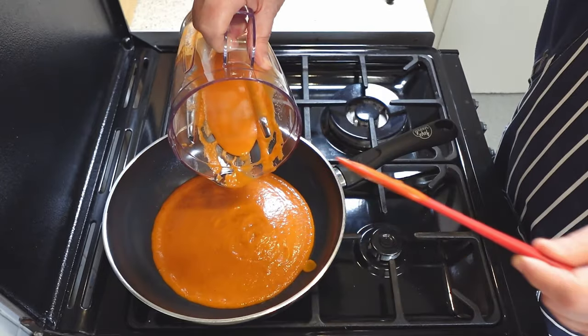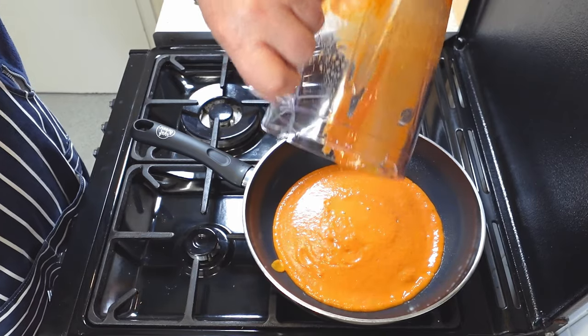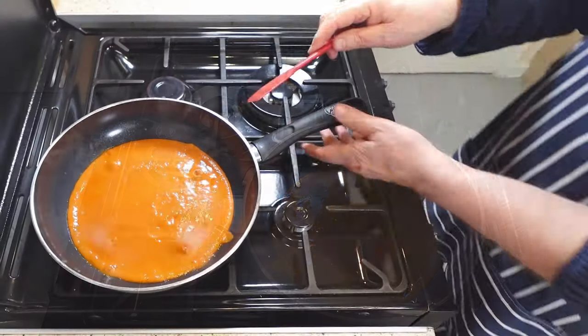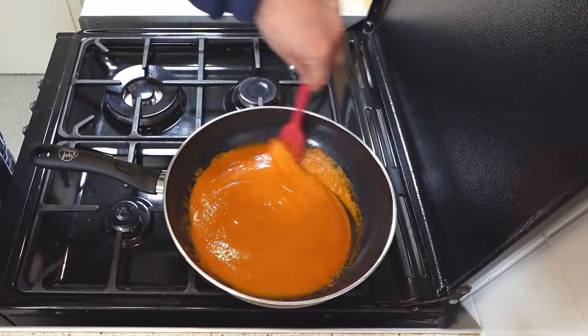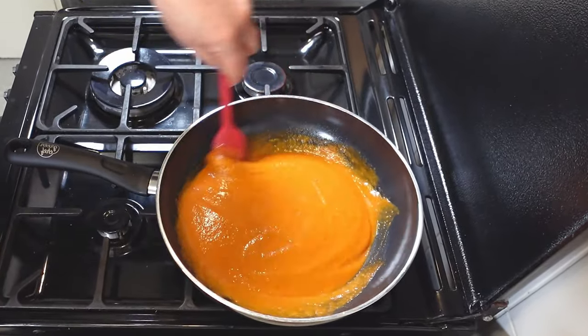A simple trick to get every drop of your sauce and keep your blender clean is to add some water to the blender jug after you transfer the sauce to the pan. Then give it a quick swirl and pour the diluted sauce into your pan. This way, you won't waste any ingredients or have to scrub the blender later. You can adjust the seasoning with salt, pepper, and herbs if you like.